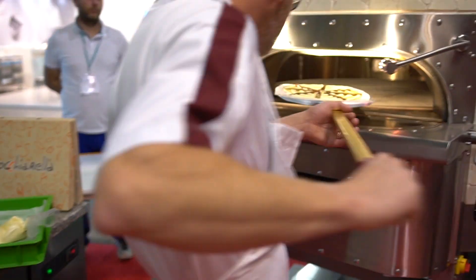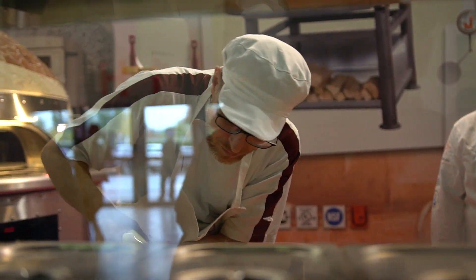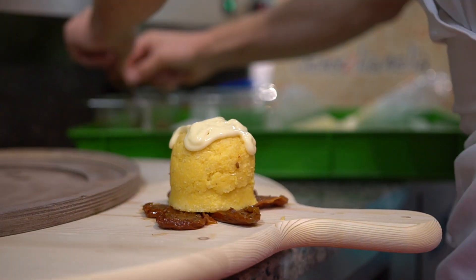L'impasto è un impasto fatto col poolish, reimpastato tutto con lievito madre acido attivo, viene reimpastato con 52 ore di lievitazione, ha un'idratazione del 58%, e poi c'è un 5% di farina di castagne che dà quella morbidezza e quel sapore un po' particolare.